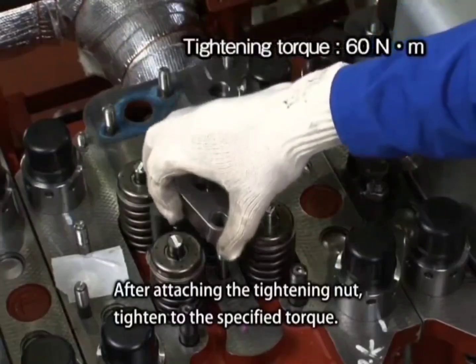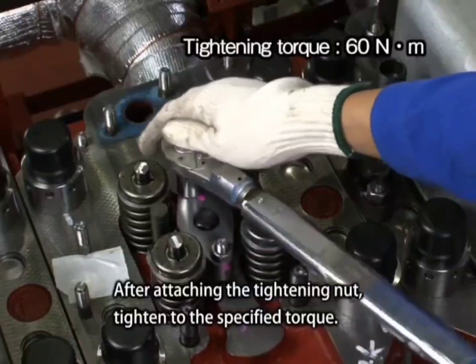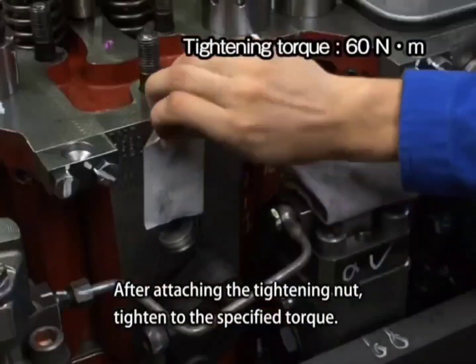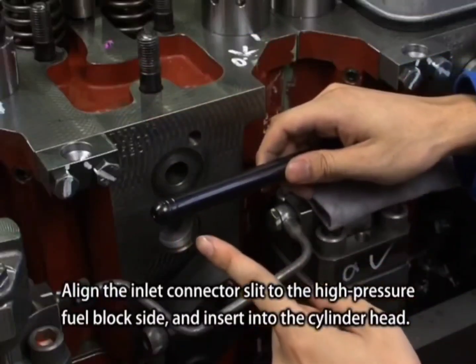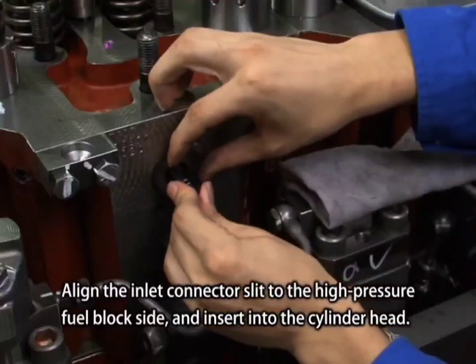After attaching the tightening nut, tighten to the specified torque. Align the inlet connector slit to the high-pressure fuel block side and insert it into the cylinder head.